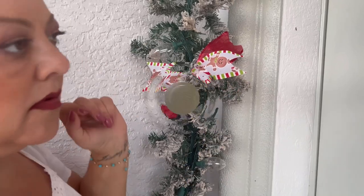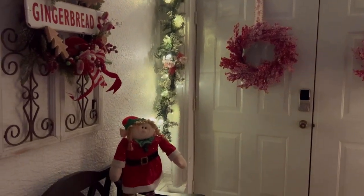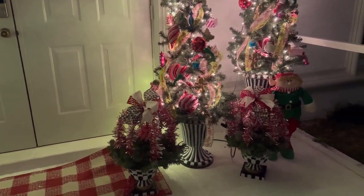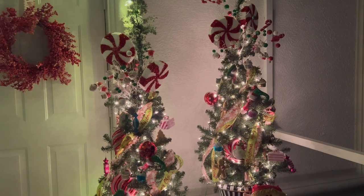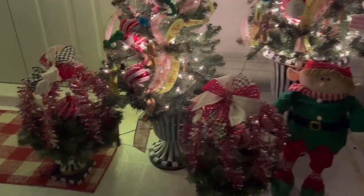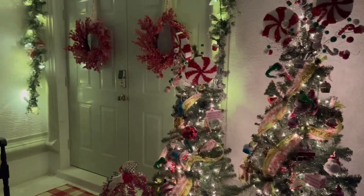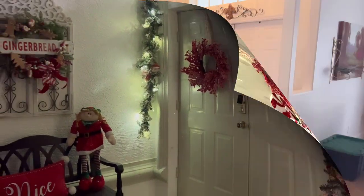Here is a nighttime view — I hope you enjoyed this video and I hope it gave you some inspiration to decorate your front porches. I think nighttime Christmas views are the magic of Christmas, truly. Well y'all, what do you think? We are a hot and sweaty mess at the moment!